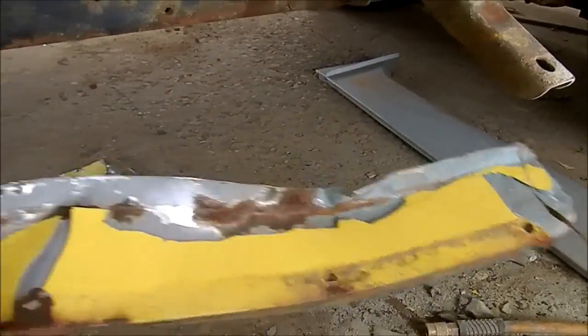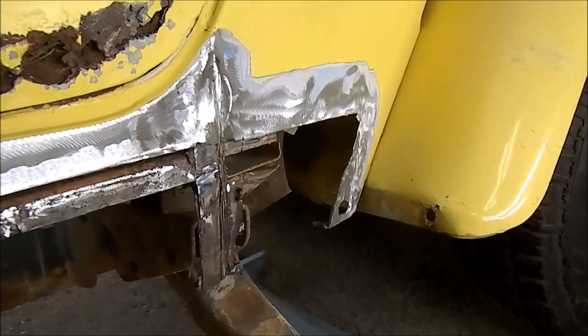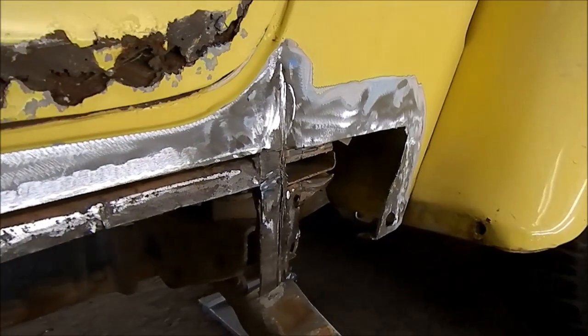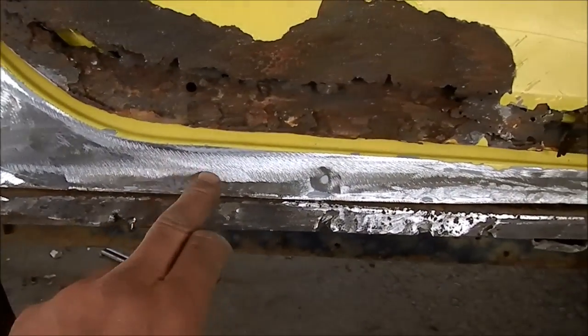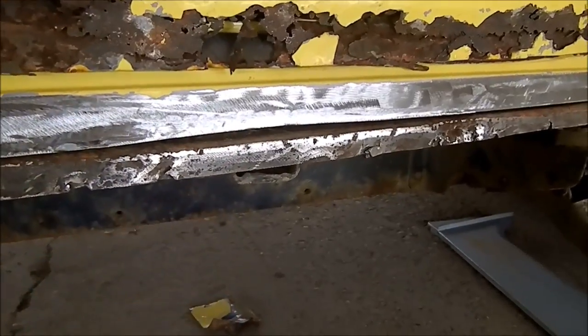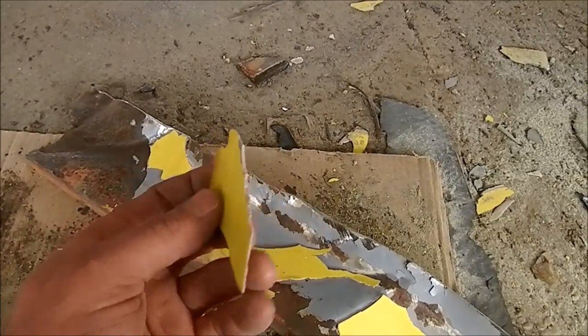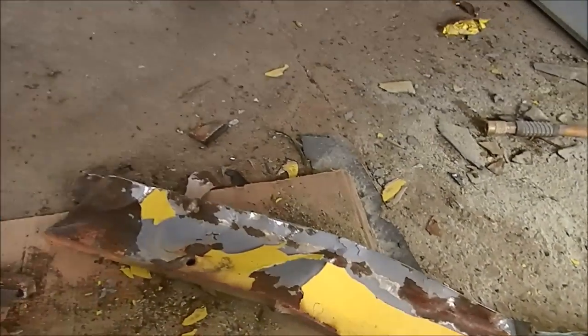The door still needs a lot of work. I decided to hack the entire rocker off rather than try and patch it — we'll just make a new one. The fender was also bad, all cracked, and has been patched and repaired multiple times. So I'm going to make a whole new piece along here; it'll get spotted and welded. There was so much flex in the material that every time you stepped on the running board it would crack — so we'll put a new rocker together. And there's the new rocker.